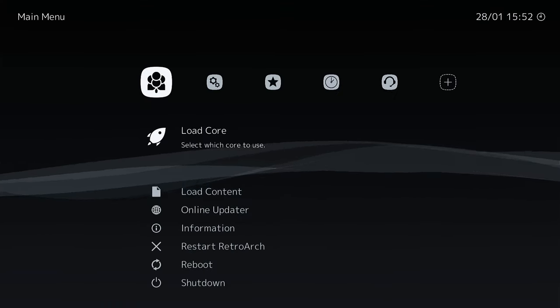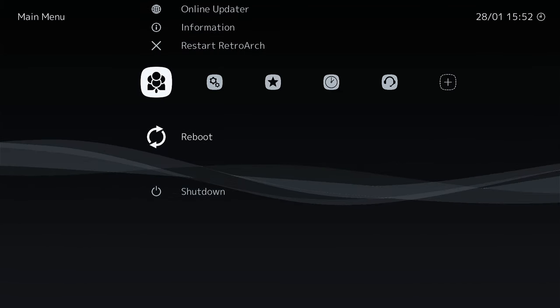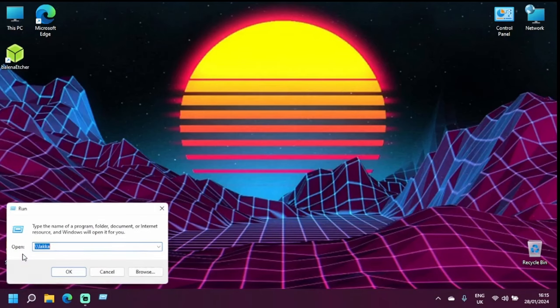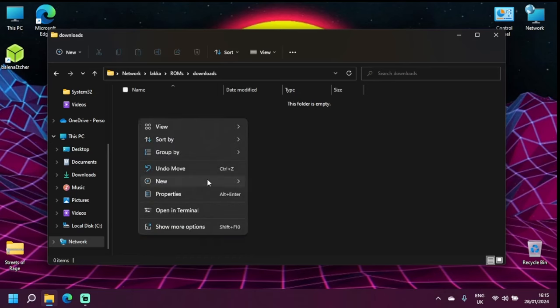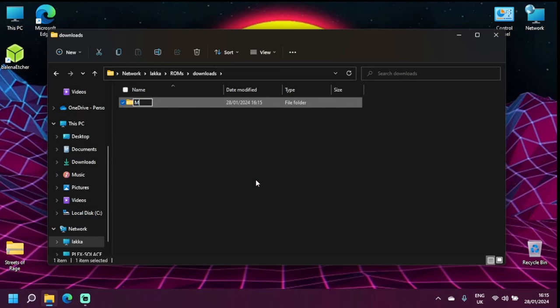Now we're all configured, let's reboot and move back to the PC. We're in the home straight. We're going to connect to the TV box from here — we can do that through the Run command. Since we enabled Samba, we enter two backslashes followed by 'lakka' and click OK. We now see the contents of the TV box in the new window. The folder we want is the ROMs folder, and then the downloads folder — initially this is empty, but that's about to change.